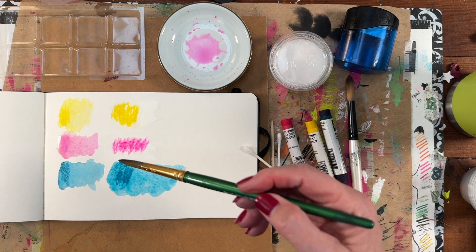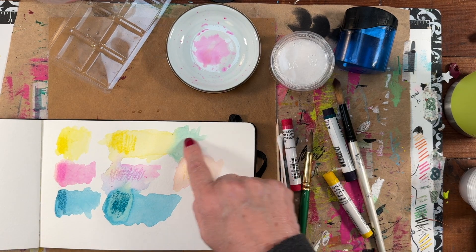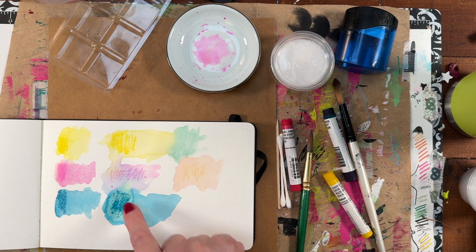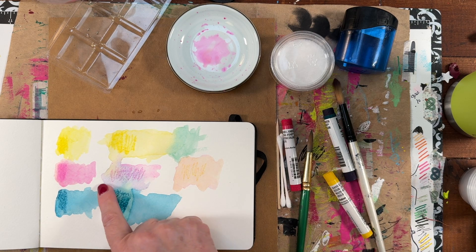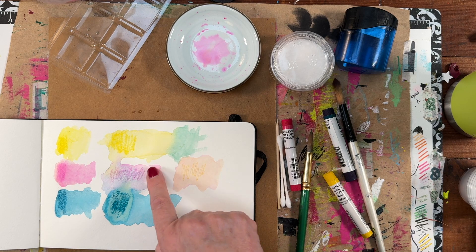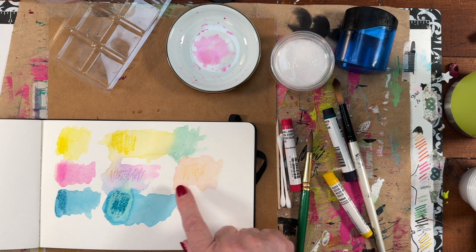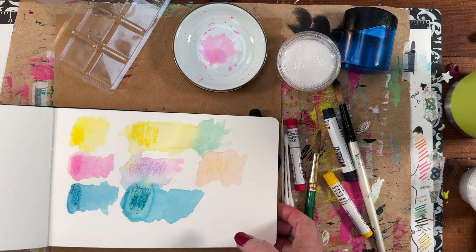While we let that dry, I tried to mix some of these colors. The turquoise and the Hansa Yellow made a green. The turquoise and the Opera Rose made a purpley color — actually there's a little bit of green in there too. And the Opera Rose and the Hansa Yellow made a peachy orangey color. It was just me playing.